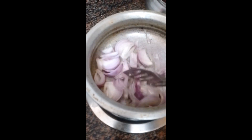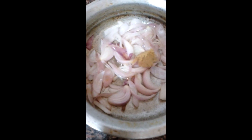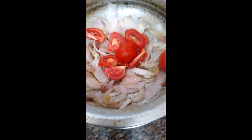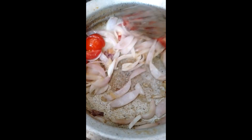Then I can put all the stuff in. I will add the onion — the onion will be added to the pan.